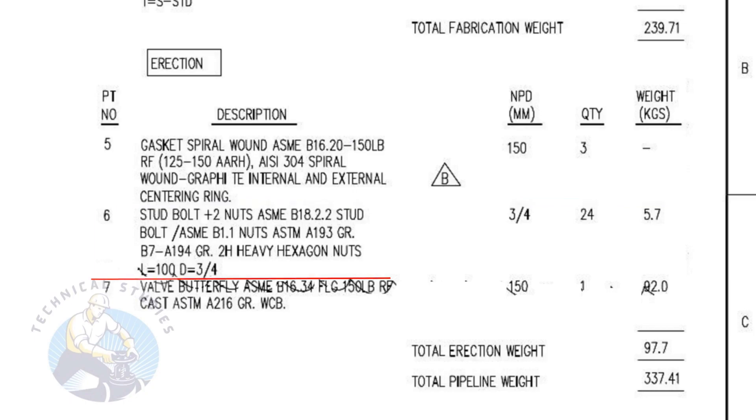Item number six is stud bolts with two numbers heavy duty nuts and washers. The stud length is 100 millimeters and the diameter is 3/4 inch. The quantity is 24 numbers. Item number seven is a cast iron butterfly valve. The quantity is 1.